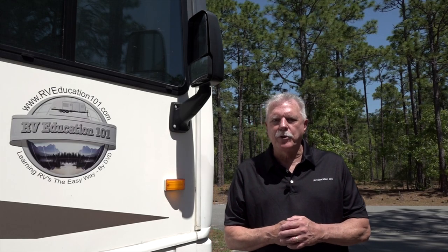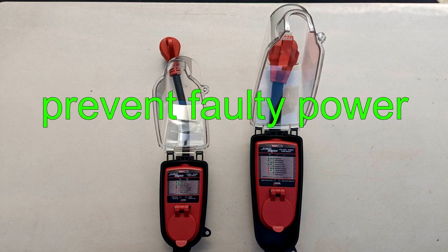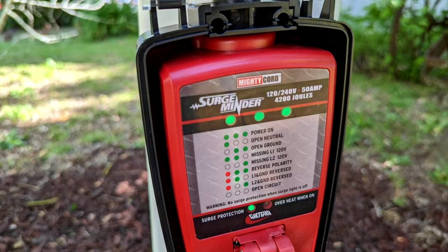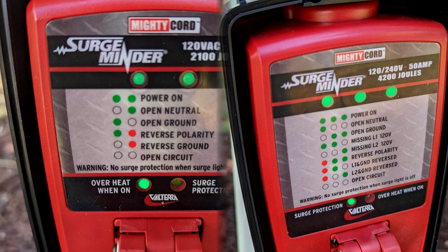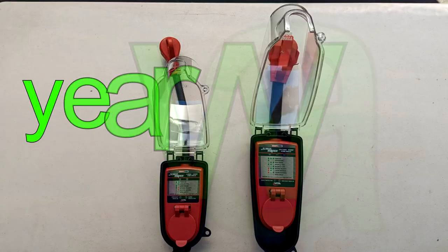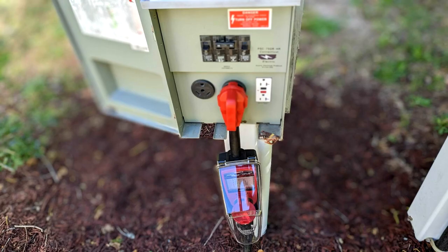Now that you have a better idea of how the surge protector works, let's look at some of the features. Both models prevent faulty power at the RV campsite from ruining your electronics and analyze circuits to verify pedestal power. The 30 amp model identifies five faults, while the 50 amp model has two 120 volt hot legs and identifies eight outlet faults. They both have indicators that illuminate to show you the power status — just refer to the legend. Both models have an anti-theft lock with two keys included, a convenient finger grip for ease of use, and a three-year warranty. Both are listed for use in the United States and Canada and both have a protective shield for security and to protect it in inclement weather.